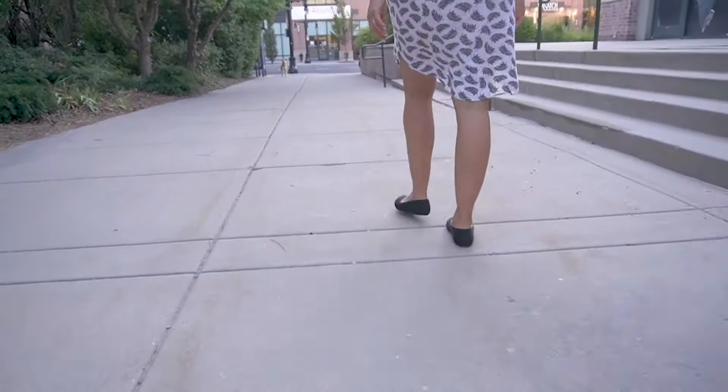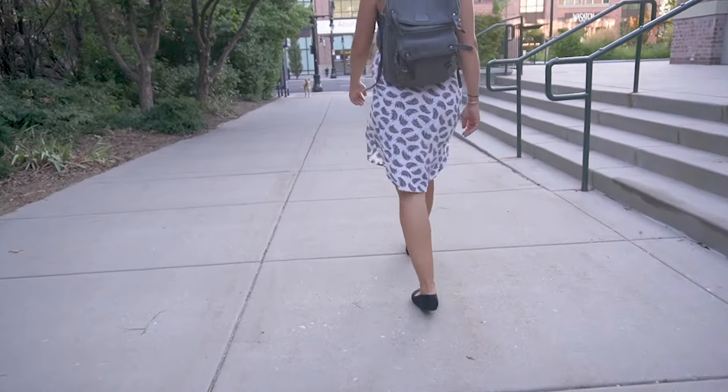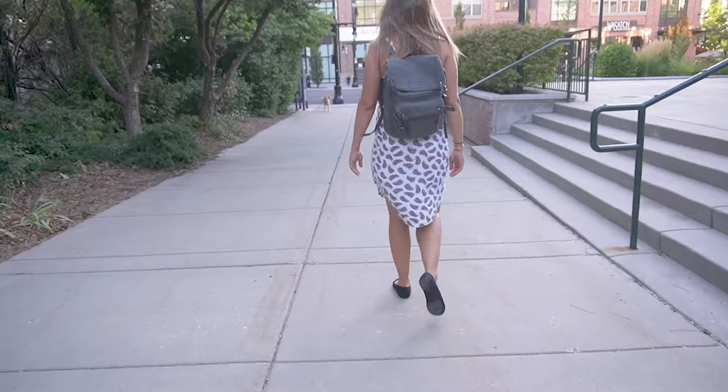First off, this shoe is comfortable. You can kind of see — it has this knit look to it. The knit is a little bit stretchy, which is nice — not a whole lot, just a tiny little bit of stretch. Because it's strong and sturdy yet soft, with a little bit of stretch, it really hugs my foot. Love that.